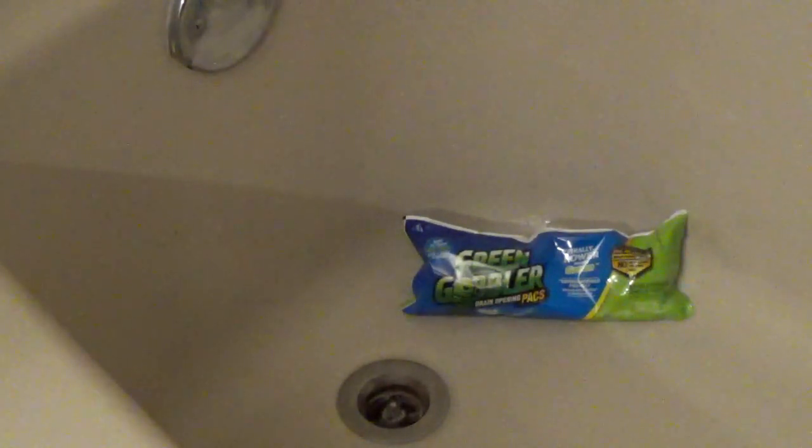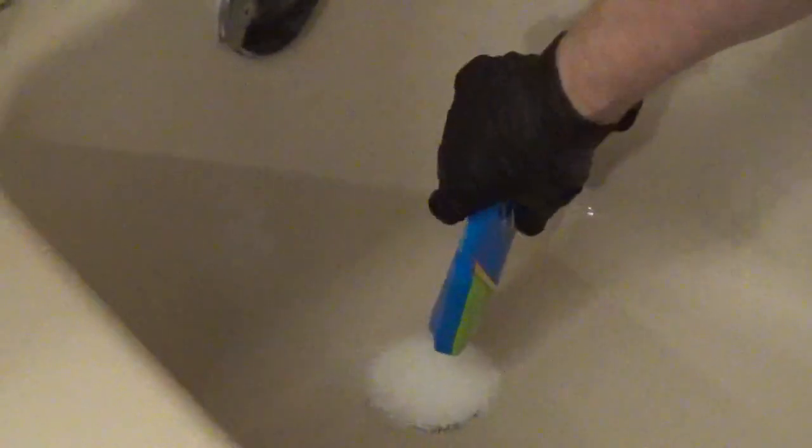If you have a slow draining shower or tub, Green Gobbler drain opening packs will dissolve a buildup of hair in the drain. The packs are pre-measured and work best for slow drains before they're fully clogged. Cut open the pouch and pour the powder into the drain opening. Run a small amount of hot water to remove any powder from the surfaces and let it stand for 20 to 30 minutes, then flush with hot water for a few minutes.